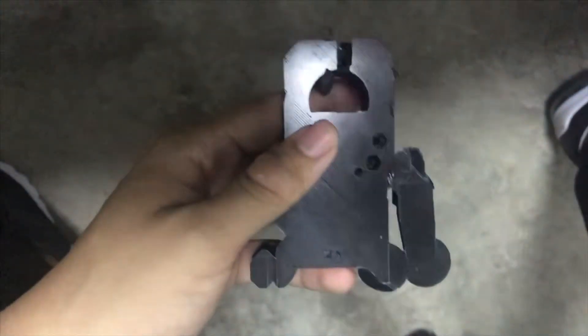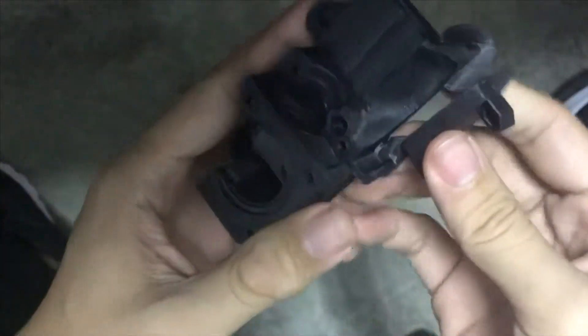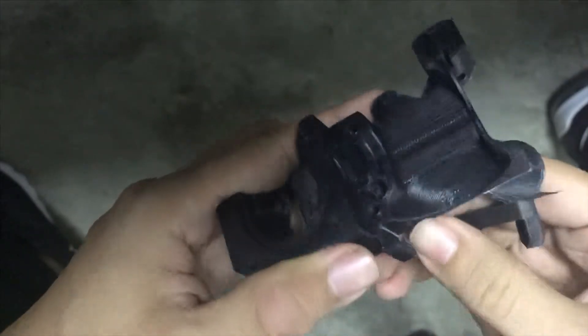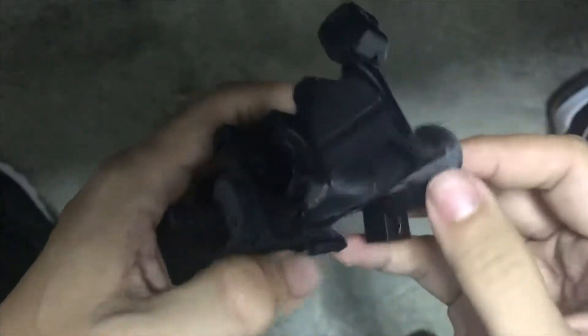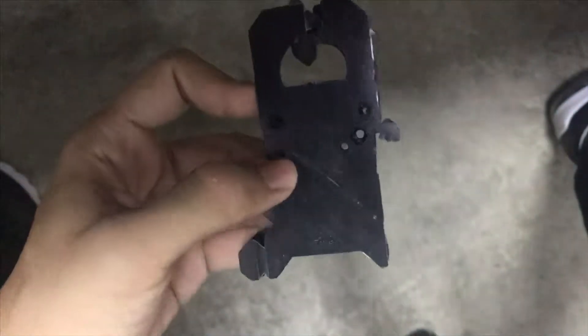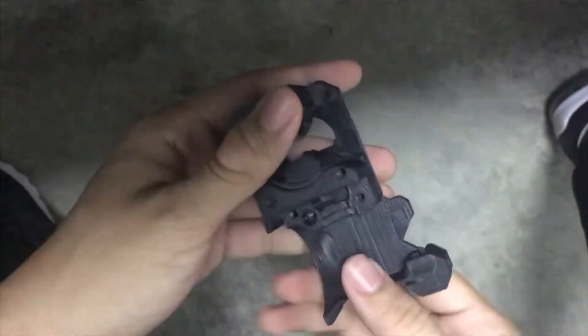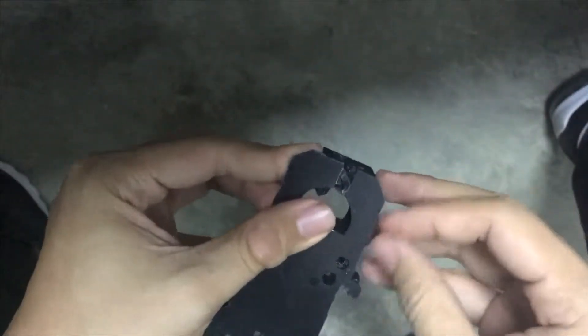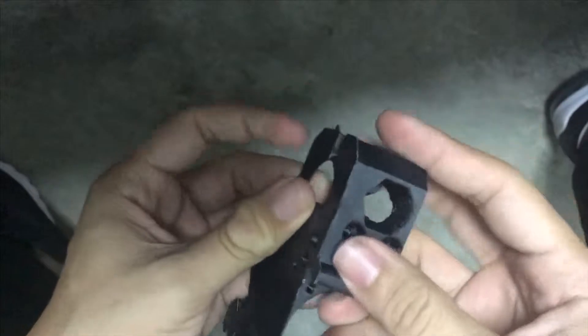The first part is taken out. This is the support. By doing this, you also need to understand what your model looks like, so it's easier to remove the pads. Push it in, push it in, peel it off. And of course I will use a knife to clean it up at the end.